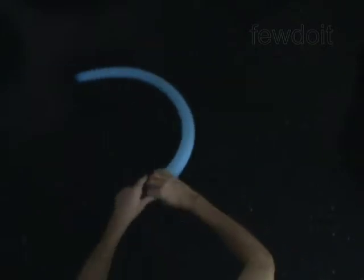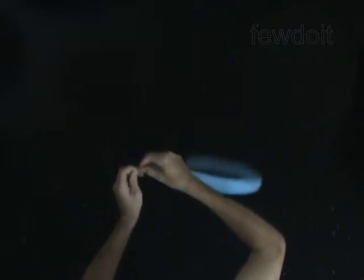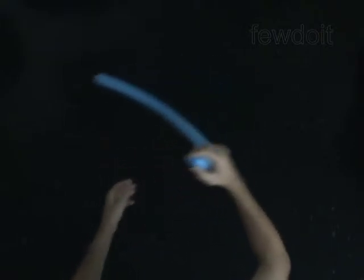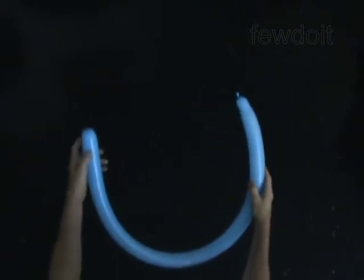Twist each bubble at least two times — this will keep the air inside the bubble. Always hold the twisted bubbles until you have securely locked them in one lock twist. To make the lock twist means to connect both ends of one bubble, or both ends of a chain of bubbles, in one twist. Without the lock twist, the bubbles will untwist by themselves.